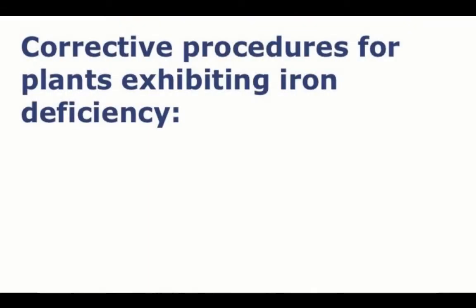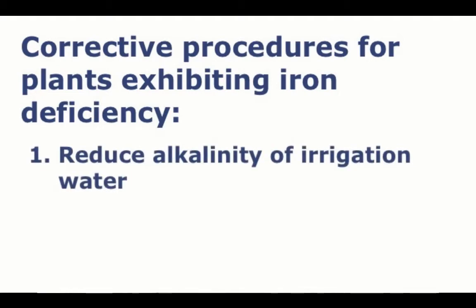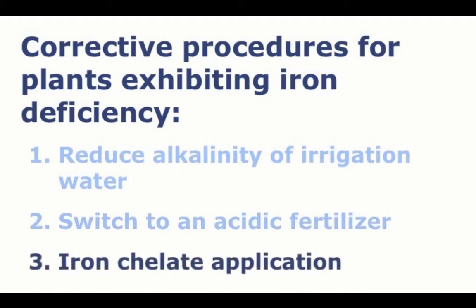Corrective procedures for plants exhibiting iron deficiency as a result of high substrate pH include reducing the alkalinity of your irrigation water, switching to an acidic fertilizer, or for a quick fix in the short term, an application of an iron chelate.